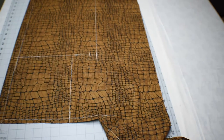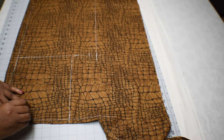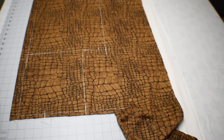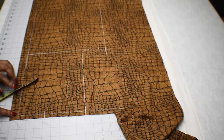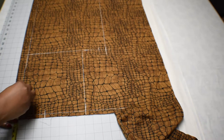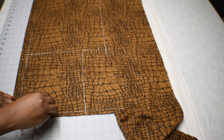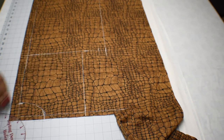For the back neck, measure three inches on the shoulder line like the front, but we only measure one and a half inches deep because it's the back — we want the back neck to be higher than the front. Connect the curve like so.